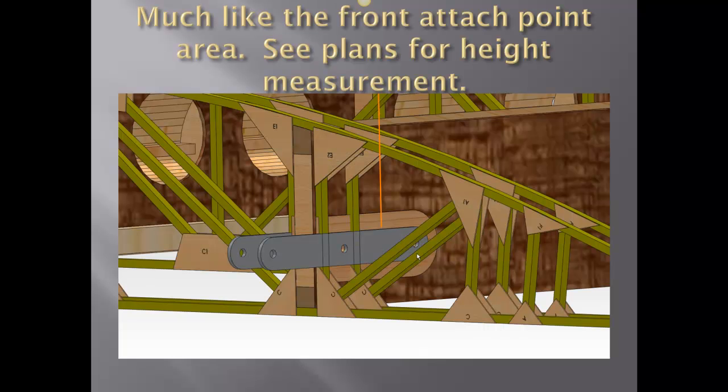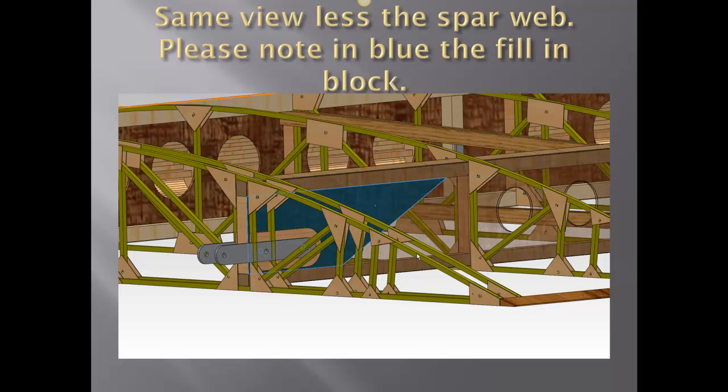Much like the front area, the rear wing attach points are held apart by the two spacers. The center fill-in spar web block is in place in this drawing — here it is again in blue. It's a fill-in block that basically strengthens this whole area of the wing spar. The spar web is shown in translucent color here so you can see it through the back side.